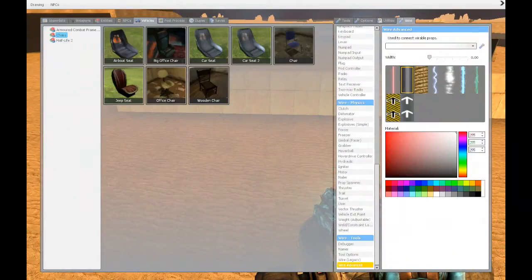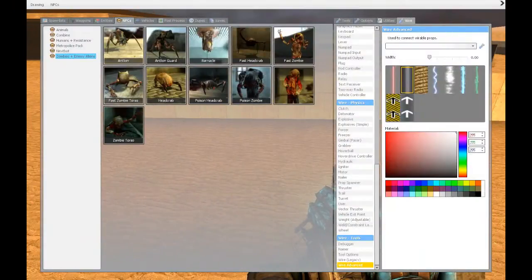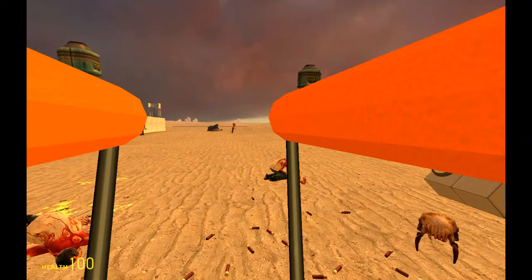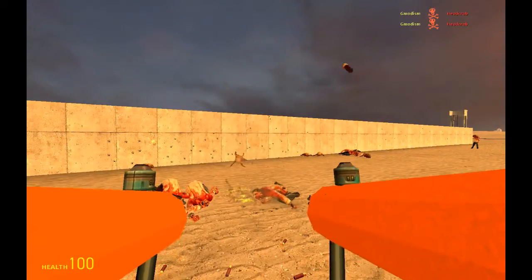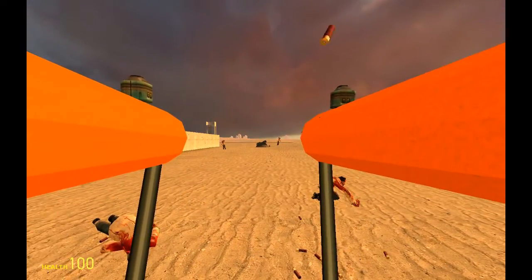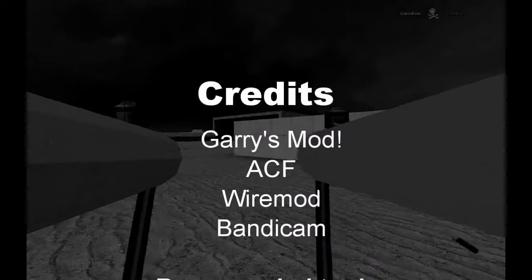Now we have created our wire WASD turret. It's a basic wire turret and it works perfectly fine. If you're a user of ACF you can use this type of turret also for lighter ACF weapons. Thanks very much for watching — if you like this video please subscribe and like. If you don't get something in this tutorial just ask me in the comments, and tell me what types of content you want to see.